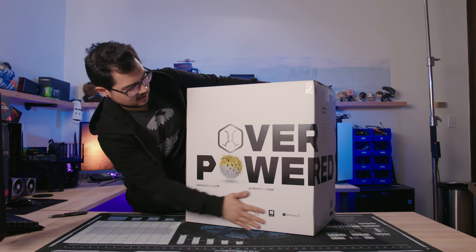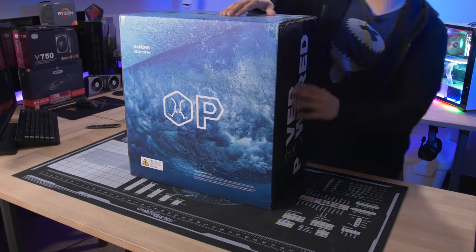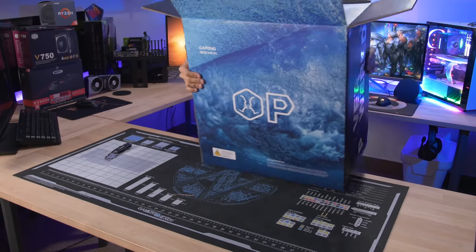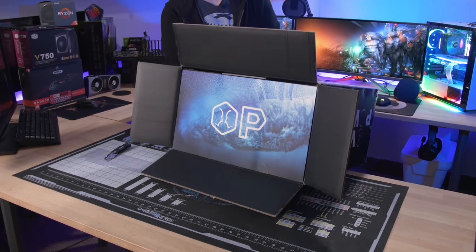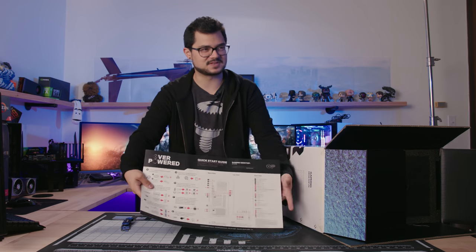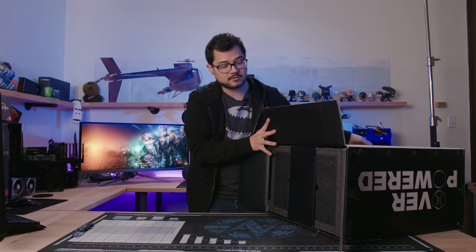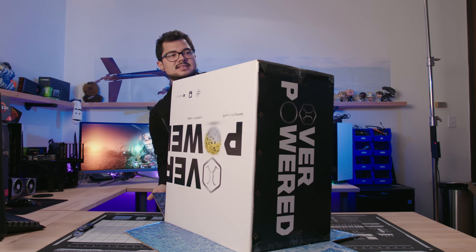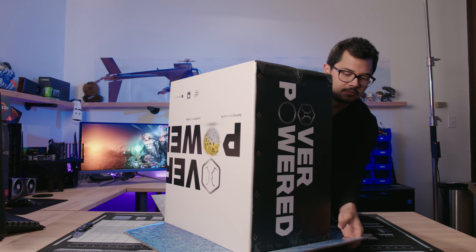That looks clean on one side, and it's giving me a water-cooled vibe on the other side — hopefully that means the temperatures are good. The first thing I see when I open the box is a quick start guide, which is not very special; I'm just not used to unboxing pre-builds. For the record, this is the DTW1 — their lowest-end gaming desktop, which is still a hefty $1,400.